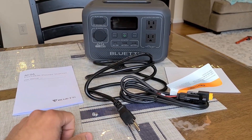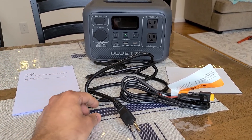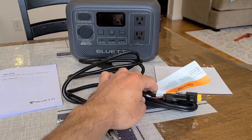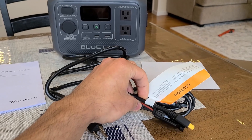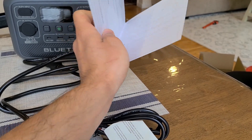What's included in the box with the AC2A power station is the manual, a grounding screw, the AC charging cable, an XT60 to MC4 solar charging cable, and a warranty card.